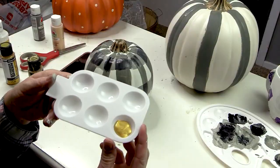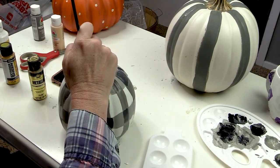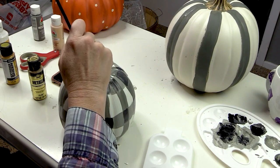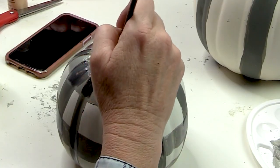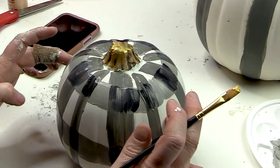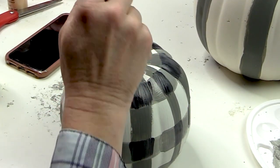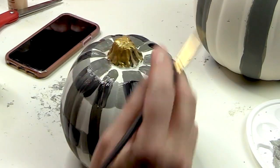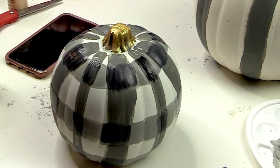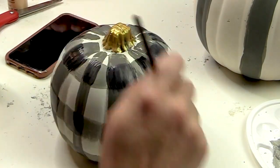I decided I wanted the stem to be really bright gold — a little different from the original topiary, but I really like that. So I found this extreme sheen paint; this is DecoArt, I believe, and I got it at Hobby Lobby. It is really gold, so I painted the top stem of the little pumpkin bright gold. This is a very bright gold and it was exactly the look that I wanted.